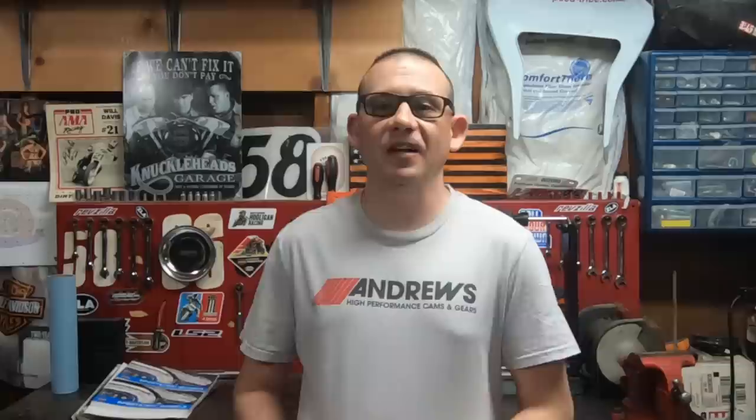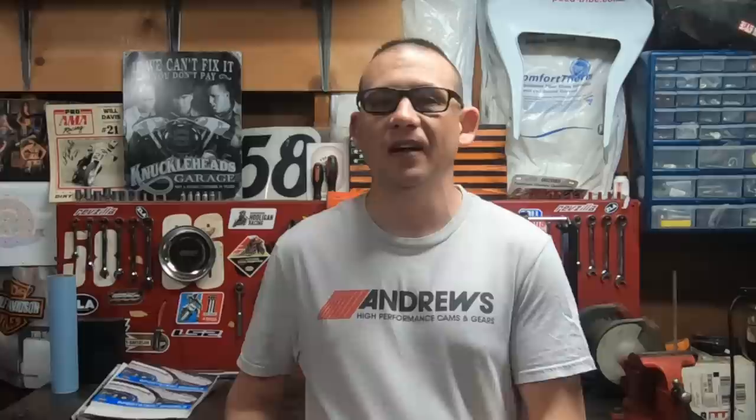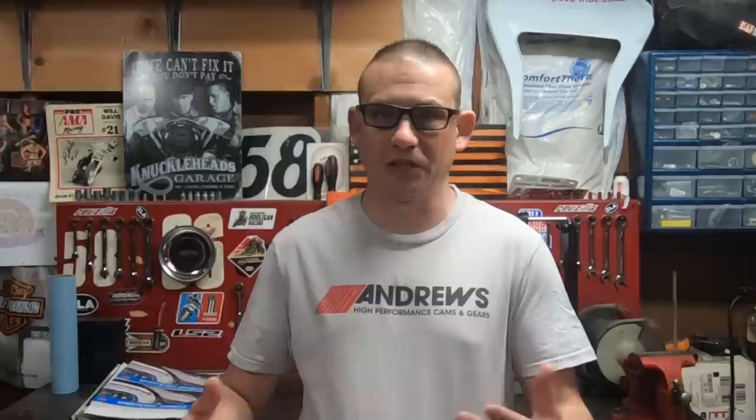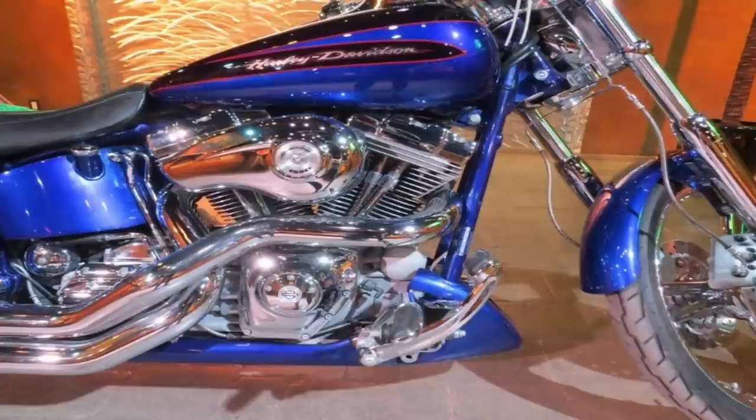We were first introduced to the 95s back in 2003 on the Screamin' Eagle bikes — basically the CVO models. Harley-Davidson took a stock 88 and paired these engines with a 3.88-inch cylinder bore and the 4-inch stroke, giving us 95 cubic inches of displacement. Harley claimed 90 foot-pounds of torque and roughly 80 horsepower, but what really held these engines back was that Harley didn't do anything with the cam — they used the stock 468 lift cam from the 88s, which also went on to be used in the 96 and 103 non-HO models.